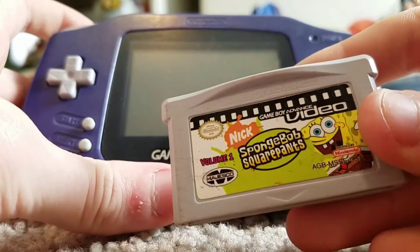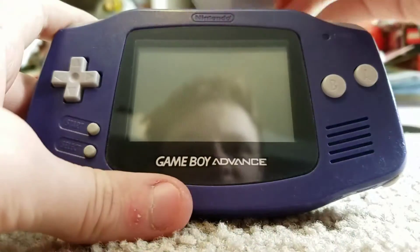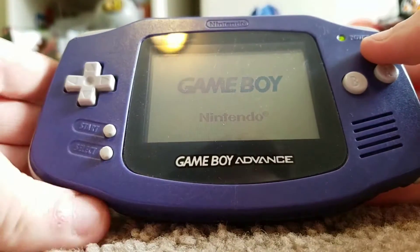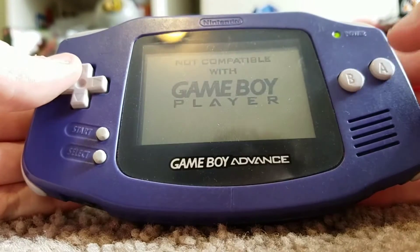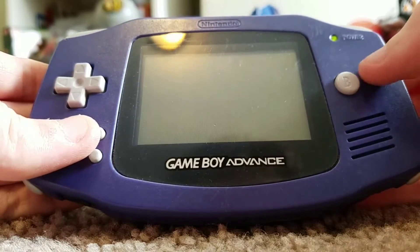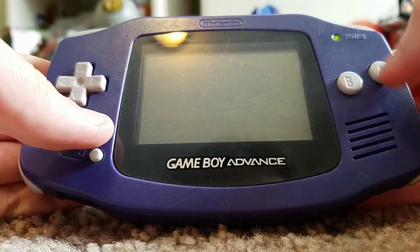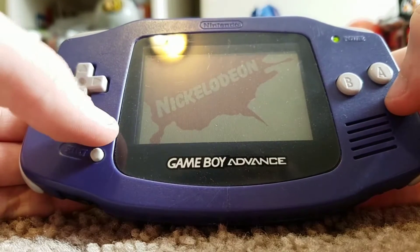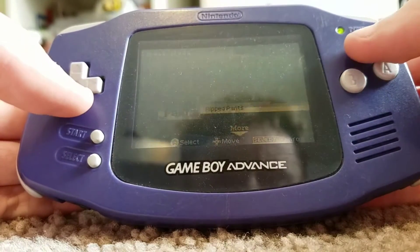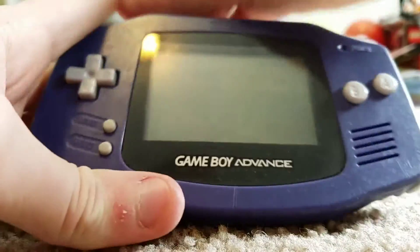Here's the SpongeBob SquarePants Volume 1. Let's see if that works. Alright, this one works — when I first tried it, it didn't work. Sorry if it takes a little bit, I'm trying to skip through all this. Alright, so that works.